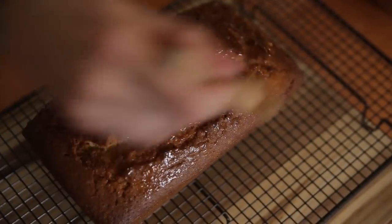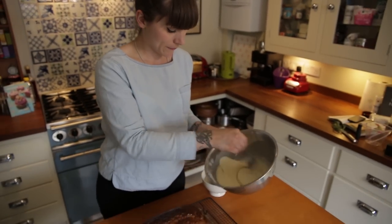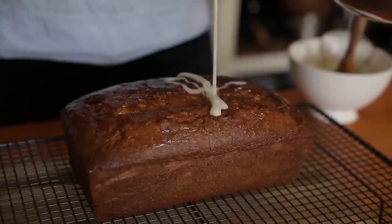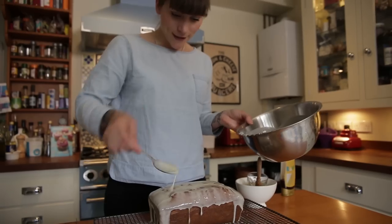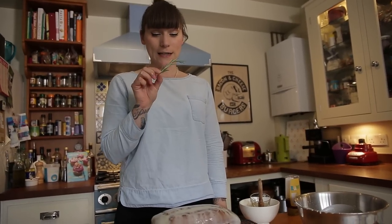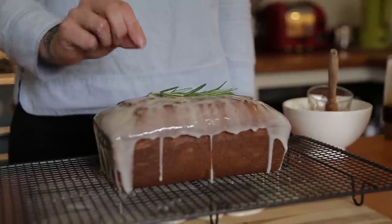And then the last bit is that lovely icing we made — just drizzle it all over the cake. That's why I've got it sitting on a board so I don't get it all over the table. Then just as a little finale, a lovely sprig of rosemary just to make it look pretty for tea time.